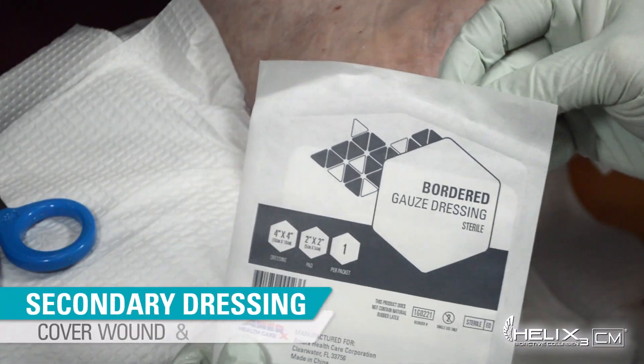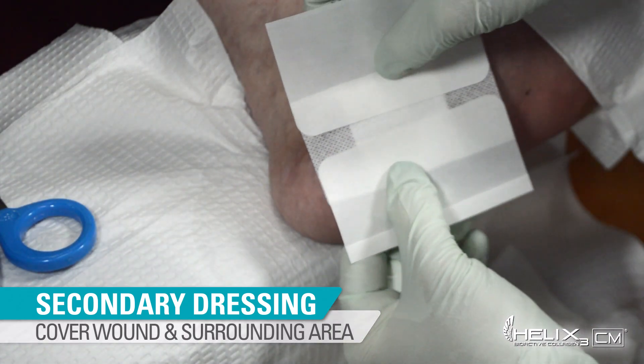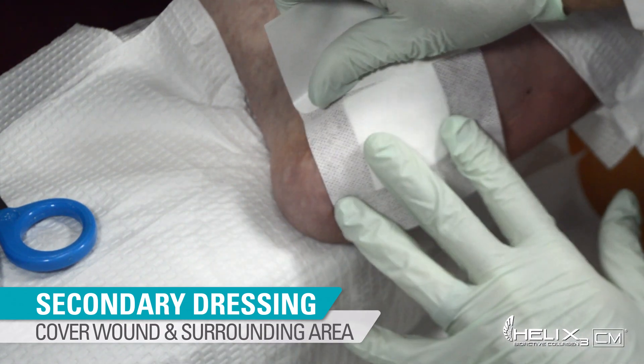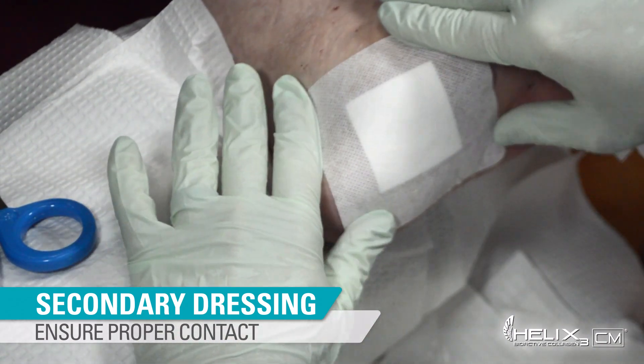Once applied properly, use the self-adhesive Amerix bordered gauze dressing to cover the wound and surrounding area. Carefully smooth the edge of the dressing to ensure proper contact with the surrounding skin as the final step.